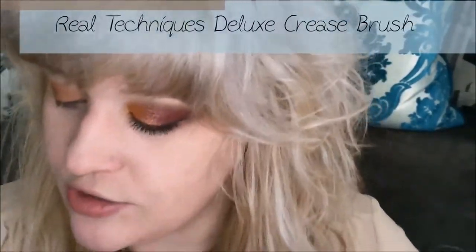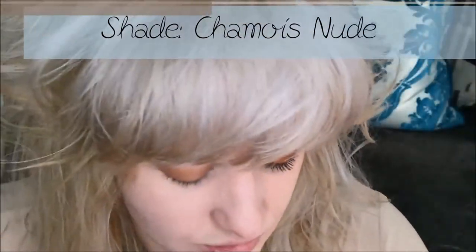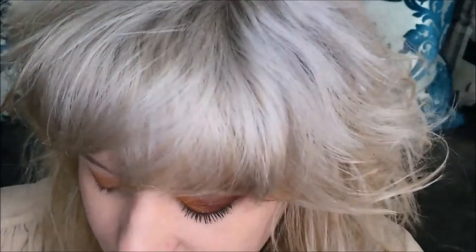We're going to start by taking a Real Techniques Deluxe Crease Brush and going into the top left shade, which is a really nice matte nude. I'm going to apply that right below the brow and down to the crease. This is just going to give me a nice wash of matte and make it easier for the shadows to blend up into it.